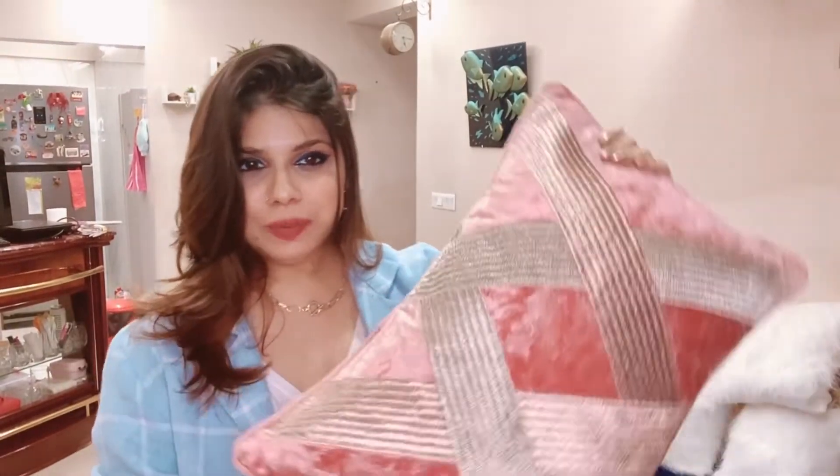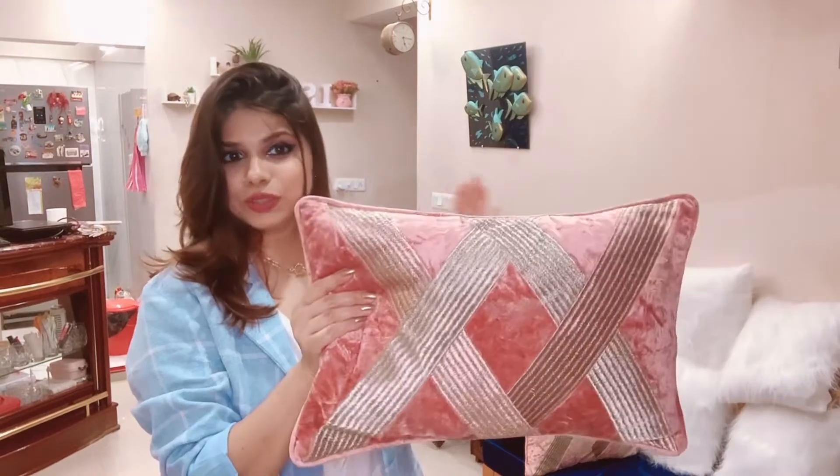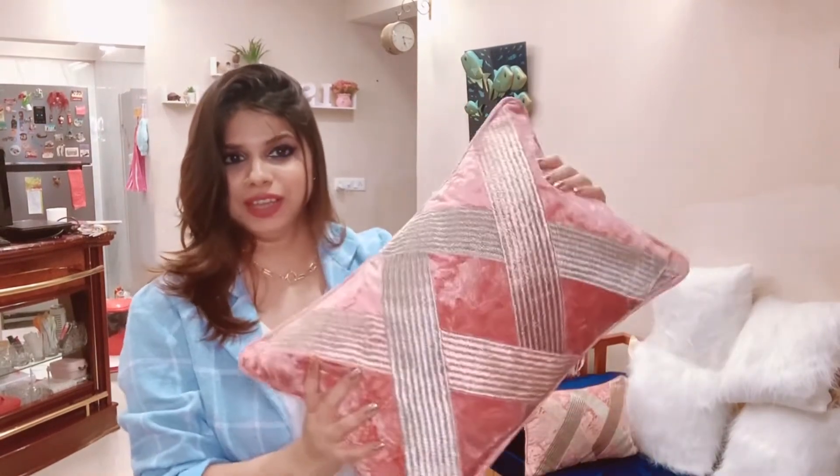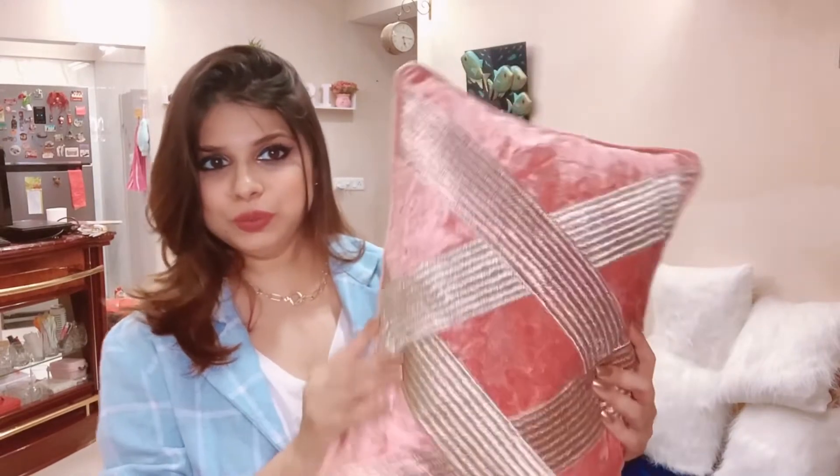So the first item we got was these cushions — rectangle shaped, in a dusky pink with a velvety finish and gold trimmings on all sides. Very nice, chic looking cushions. You can put them on your bed or your sofa, whatever you like. We picked up two pieces.